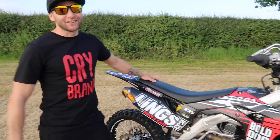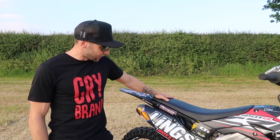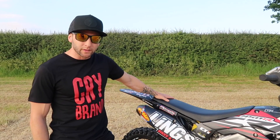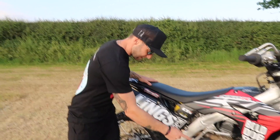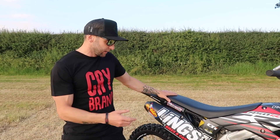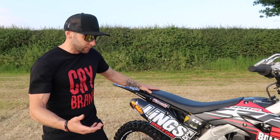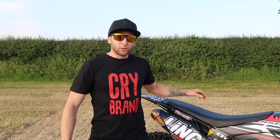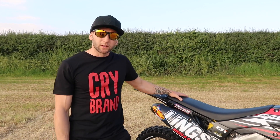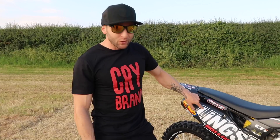This is a Honda CRF450, to be precise. This is a 2017 model because I became very partial to my '17 so I kept hold of it. Main reason being, it's still got a kickstart and no electric start. I never had the electric start put on this bike purely to save the weight — the battery and the big start motor — because I'm a little bit lighter than the two other gents on the team. This machine is made in Japan, then comes to England, and then the good people at Ling's Honda ship it out to us.